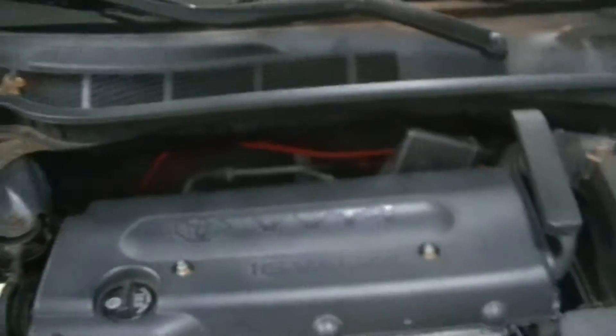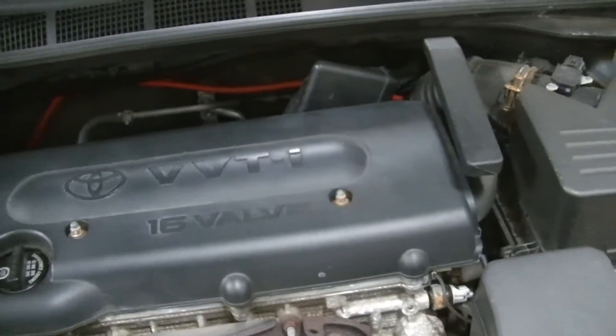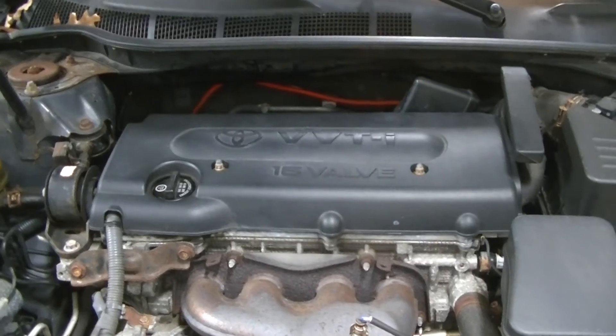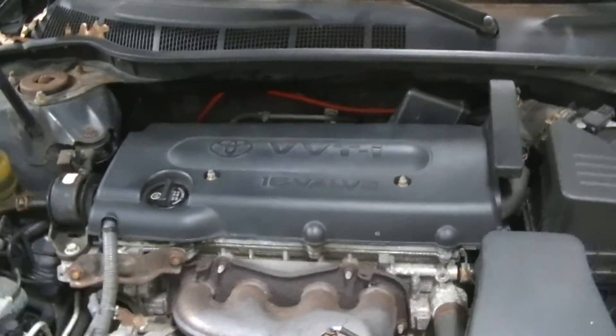So what we need to do next is access our spark plugs. This engine has a beauty cover — there are two 10 millimeter bolts up top. We're going to get them off and that's going to show us the top of our coils. We need to remove the coils in order to get to the top of the spark plugs, so let's get the beauty cover off.